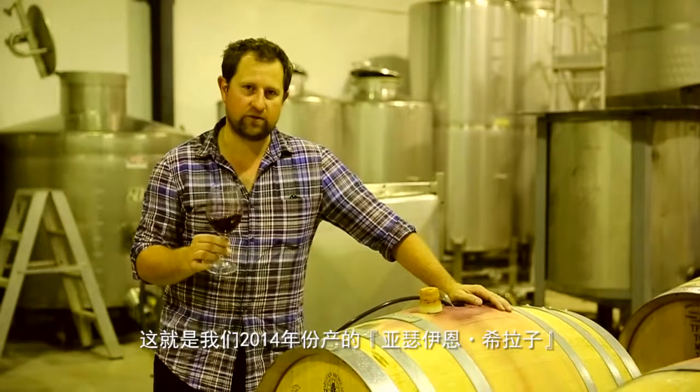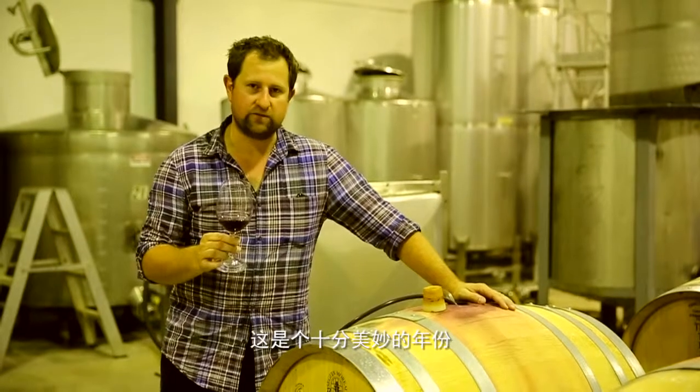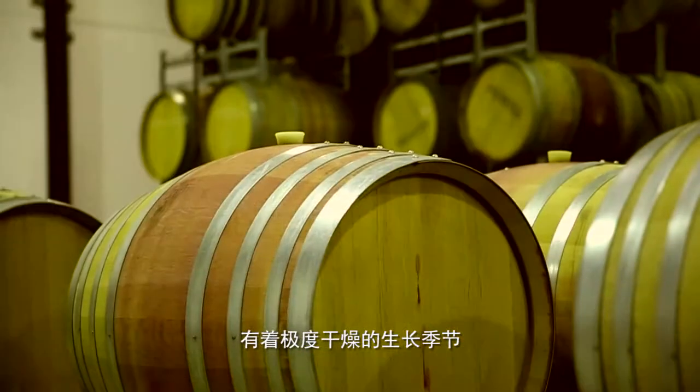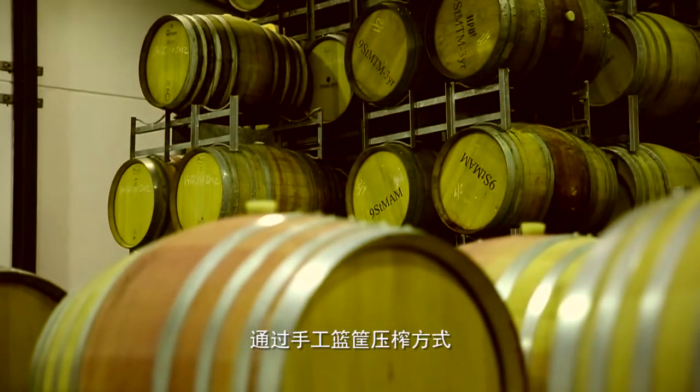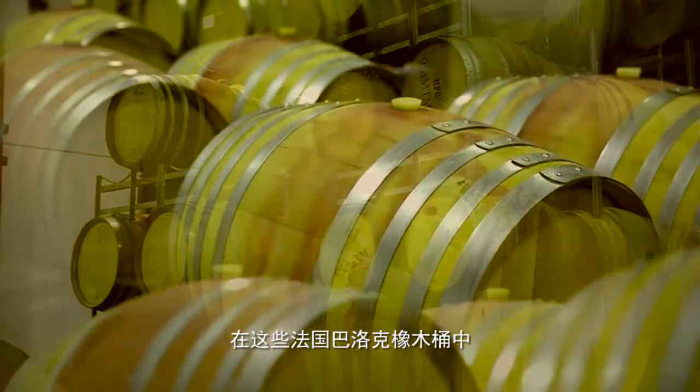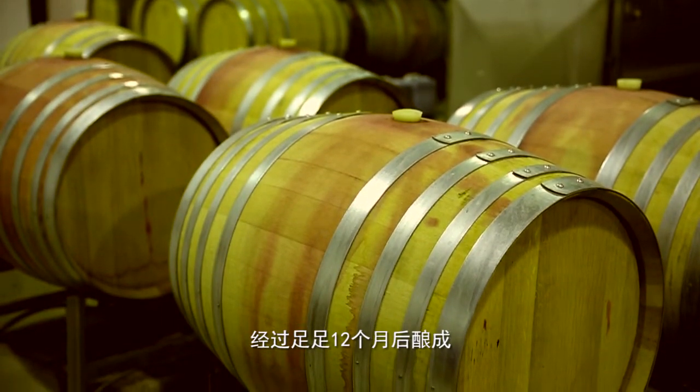This is our UNI Shiraz, 2014 vintage — an excellent vintage, very dry growing season, very small berries, lots of concentration. Hand pressed, basket pressed and matured in these small French oak barriques for 12 months.